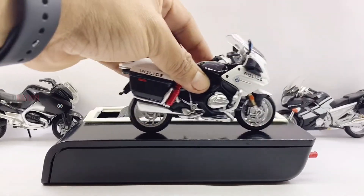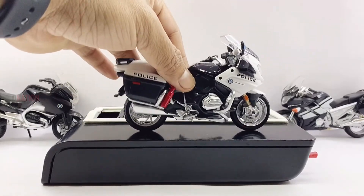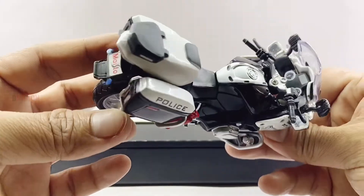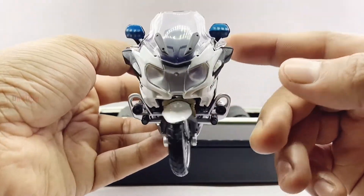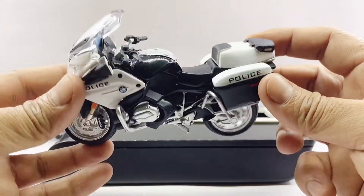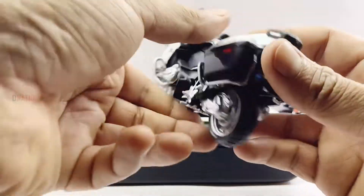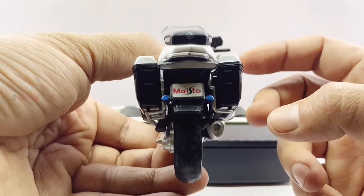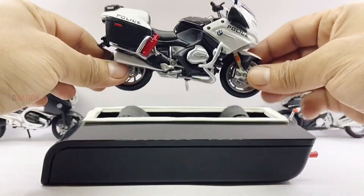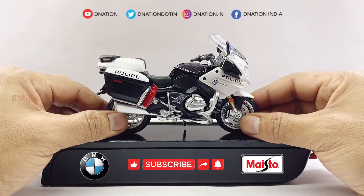This is a beautiful one. The functionality seems to be perfect and just as beautiful as the highly detailed exteriors, and this amazing BMW motorcycle replica gets a massive thumbs up from me for its looks as well as for its functionality. Let's place this amazing diecast replica on the D-Nation turntable and take a look at this diecast beauty in a 360-degree view, and stay tuned for some fun facts on the BMW R1200 RT Police coming up.